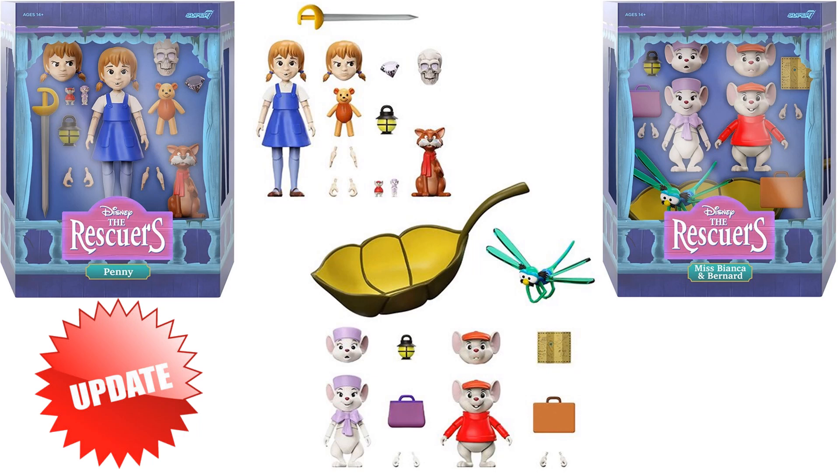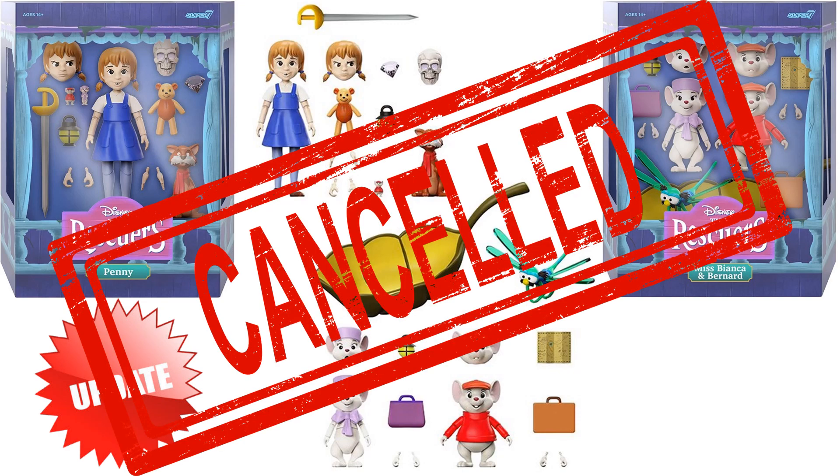Let's give a little update on the Rescuers Wave — we did not get enough backers and that wave has been canceled. I love that movie, but it was kind of an obscure one, and very expensive just to get a couple little mice and a little girl in my opinion.